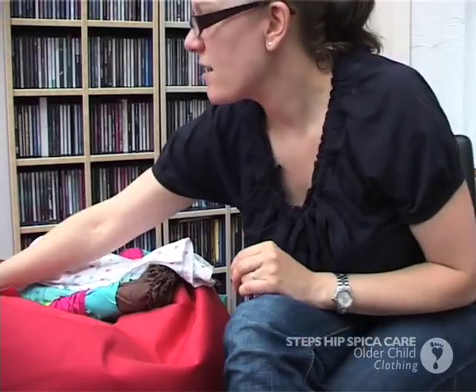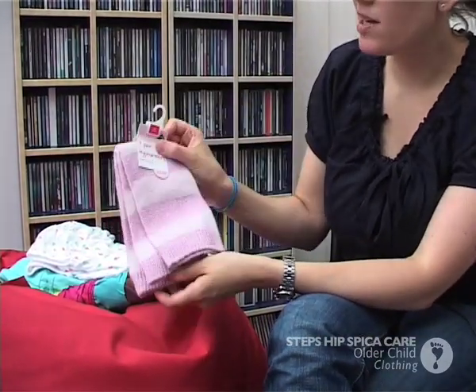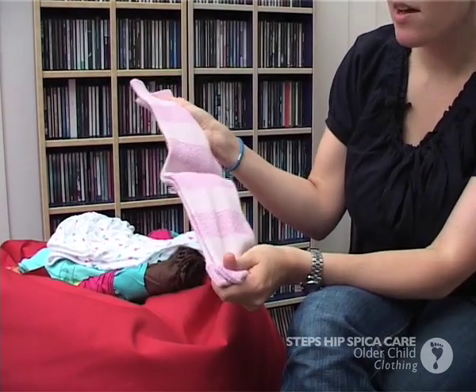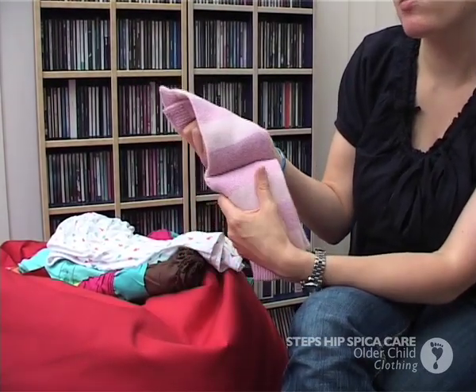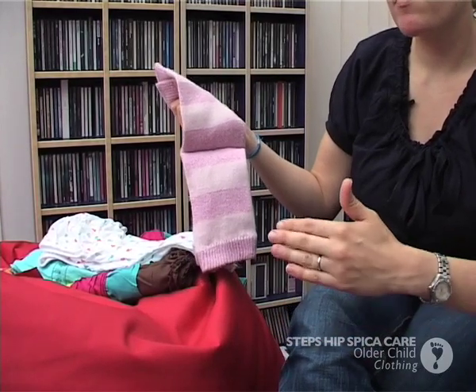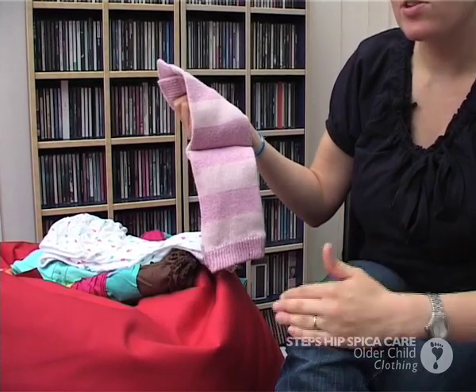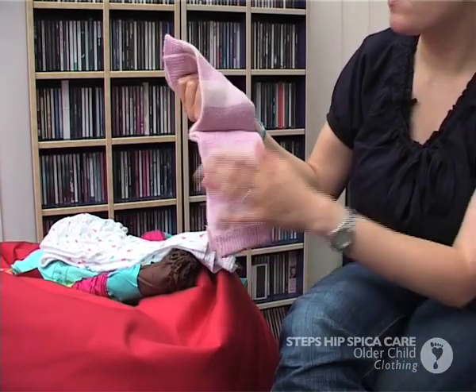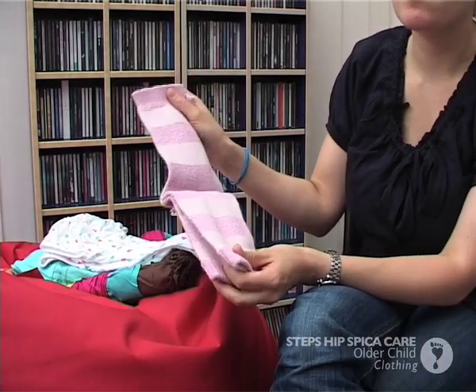I did look at getting some leg warmers. The weather has been so hot I have not even got them out of the packet. But last time Bethan was in plaster it was in the winter months, and her little leg on the unaffected side was exposed from the knee down and that used to get quite cold. So we just got ourselves some leg warmers.